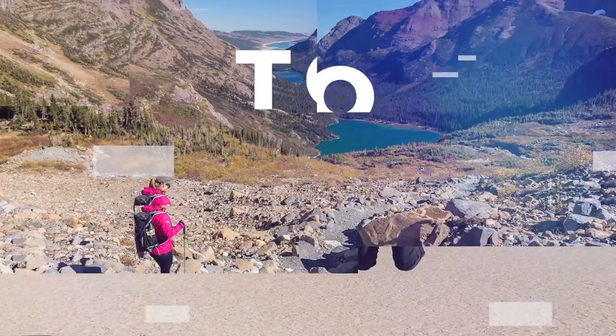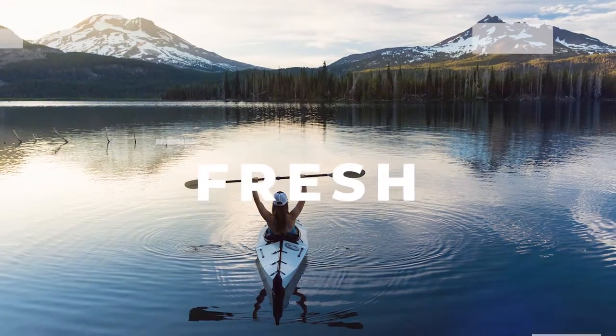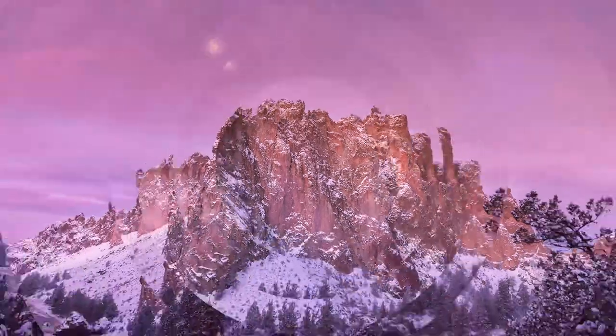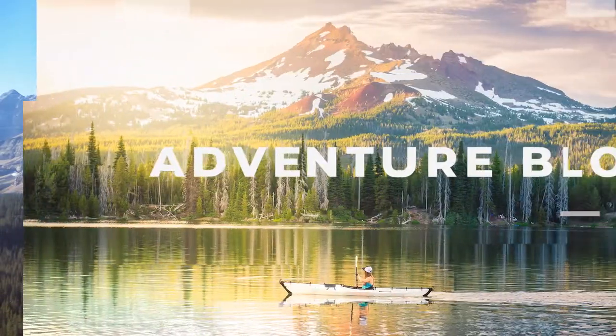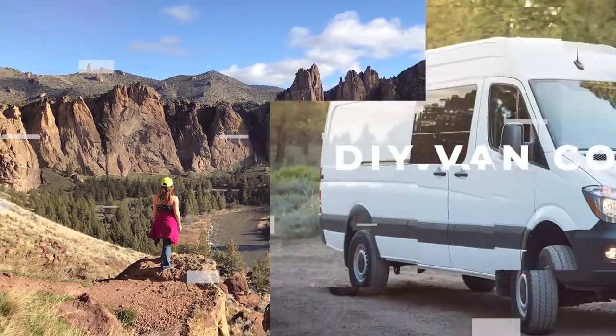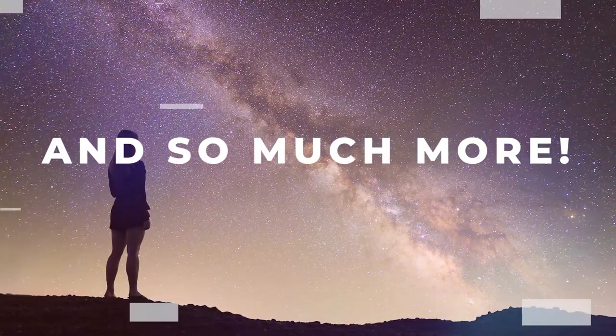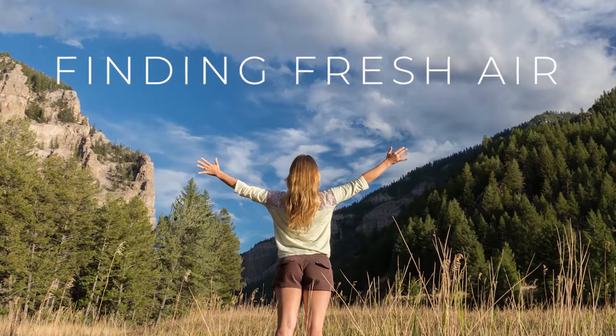Thank you so much for joining us. It's Billy from Finding Fresh Air. Today we're going to get started with cutting the hole and mounting the Max Air roof fan. I'm going to show you guys everything that comes with it in the box — it's all back there on the workbench. I'll show you that in the next video and we'll get started.